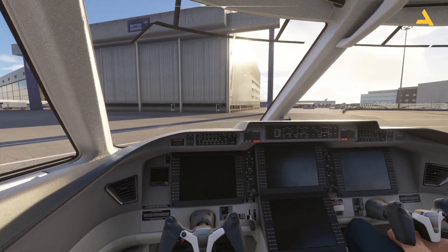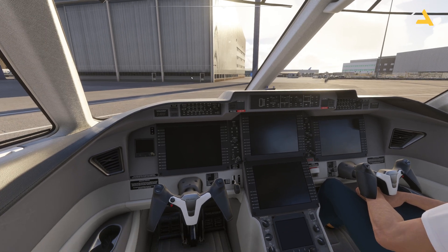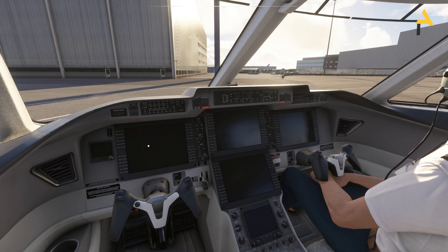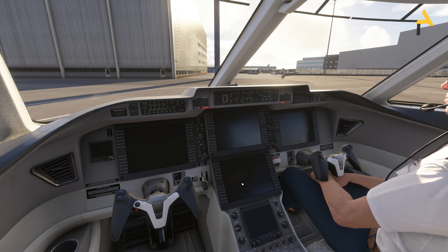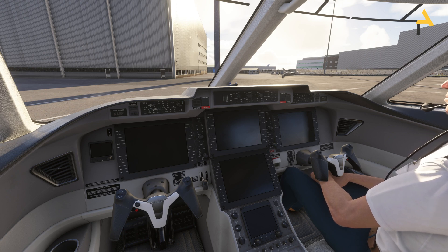This is the cockpit — it has a very nice and sleek design. There aren't too many controls, just some big screens. On the left you have the Primary Flight Display, on the right the Navigation Display, and then you have the CAS, which is the Crew Alerting System. Alerts and aircraft status will be shown there.